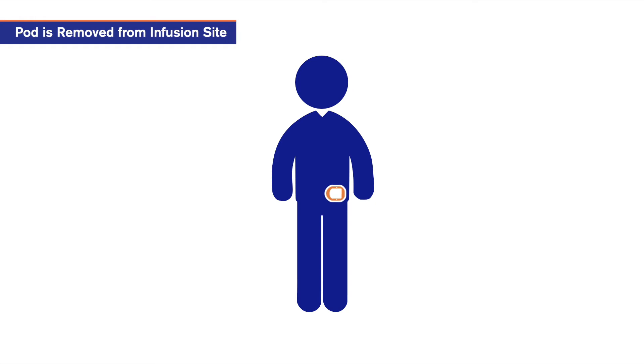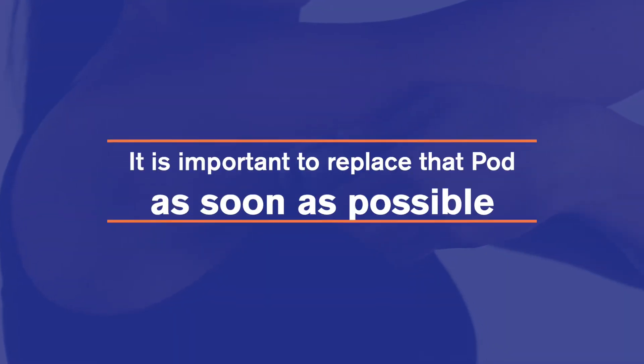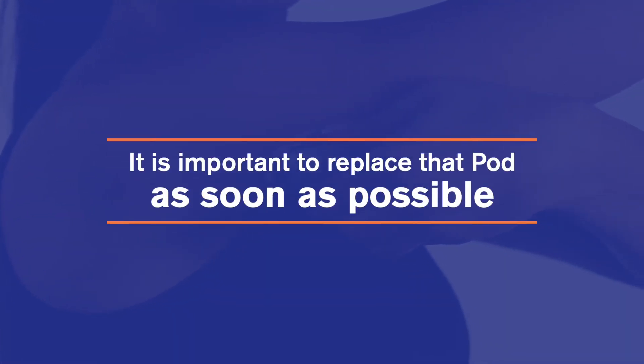You'll need to replace the pod any time the pod is removed from the infusion site. Whether the pod removal is planned or unplanned, it's important to replace that pod as soon as possible.